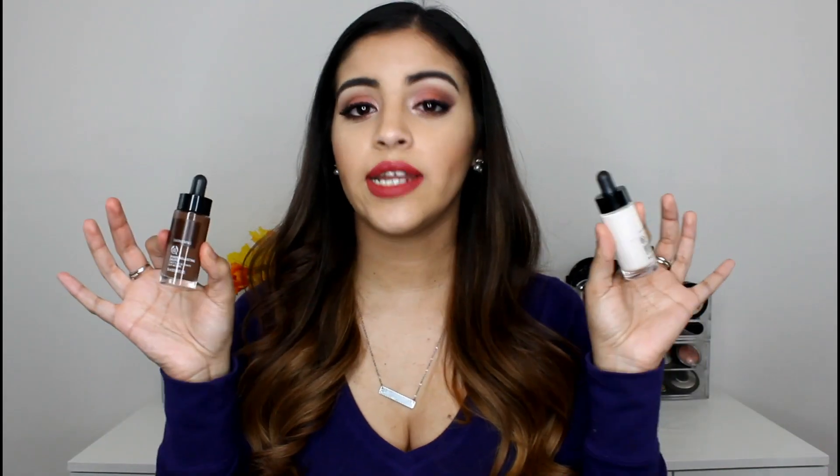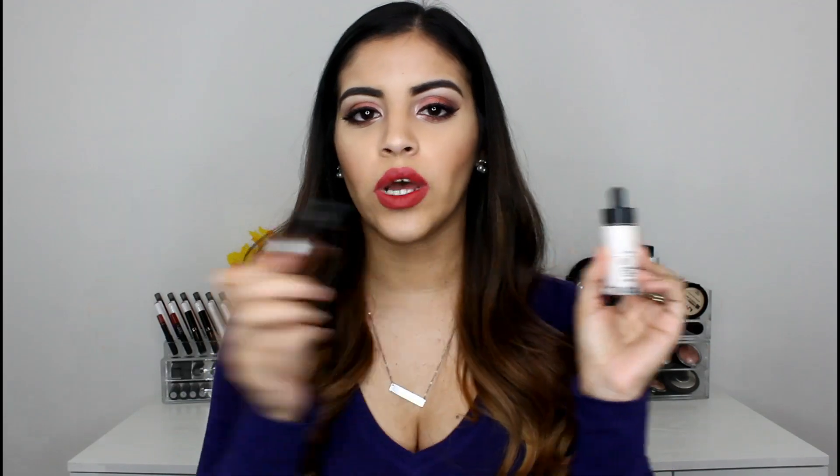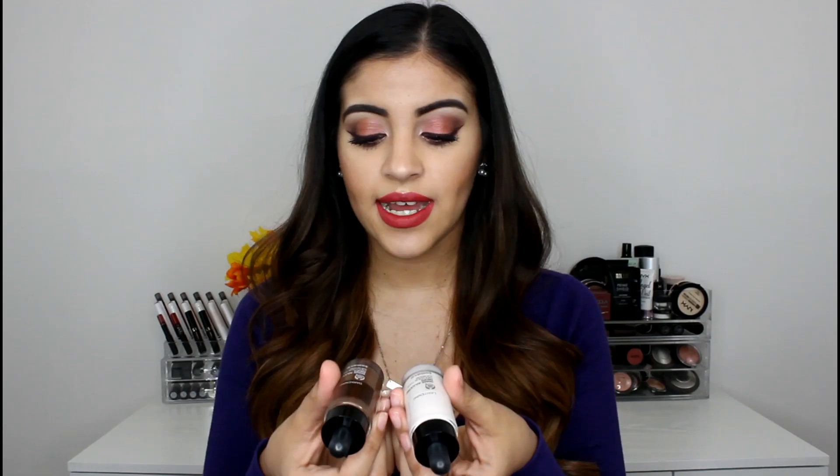Hey everyone, how are you? Welcome back to my channel. I'm going to apologize for the echo once again in this video — it is very echoing in here and I'm working on it. So today's video is going to be a review and demo of the shade adjusting drops from The Body Shop. I was actually sent these from The Body Shop through Octoly, that program I'm always talking about where YouTubers can try out products for free. They were really awesome enough to send both of these — I actually only applied for one, which would be the lightening, but they also sent over the darkening, which is so nice of them. Subscribe to my channel if you have not already and follow me on all my social medias listed down below. So without further ado, let's get right into this video.